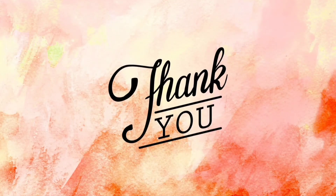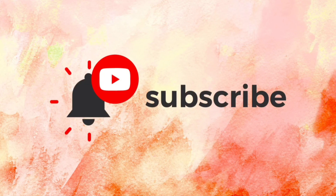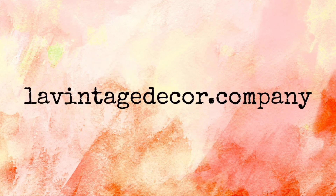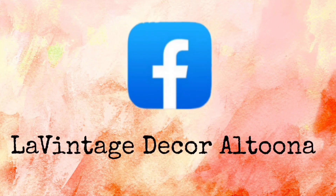Thank you so much for watching today. If you like this video, give it a thumbs up and share it with your friends. If you haven't subscribed, you'll want to do that so you don't miss anything. Visit us at lavintagedecorandcompany.com, and on Instagram and Facebook we're LA Vintage Decor Altoona. Stay well!